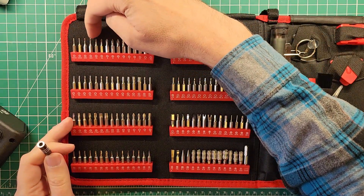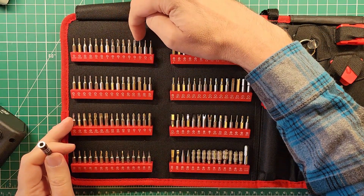So counting: 1, 2, 3, 4, 5, 6, 7, 8, 9, 10, 11, 12, 13, 14, 15 — fifteen rows.